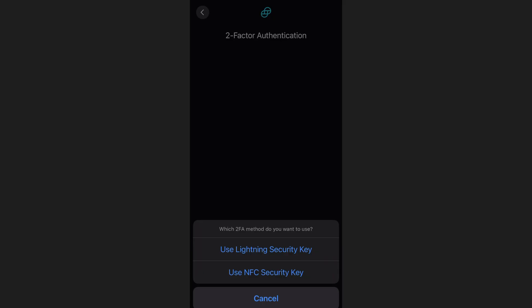All right, guys, in today's video, we're going to talk about a real quick way that you can lock down your Gemini account for extra security.